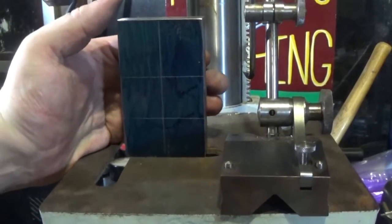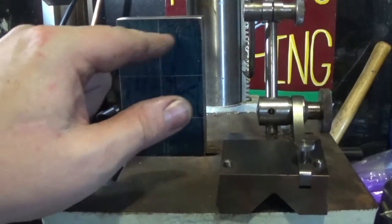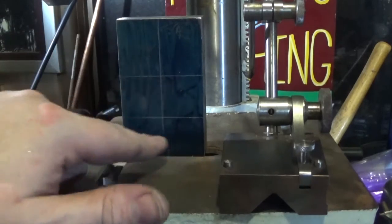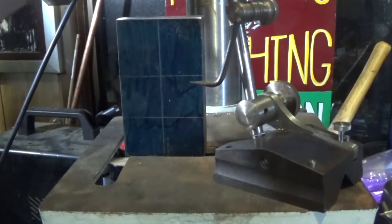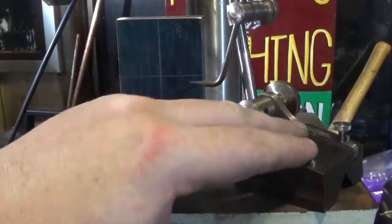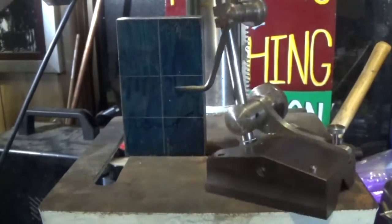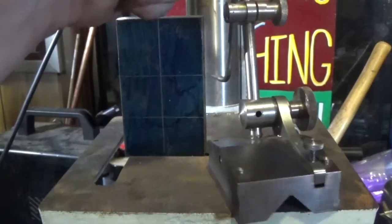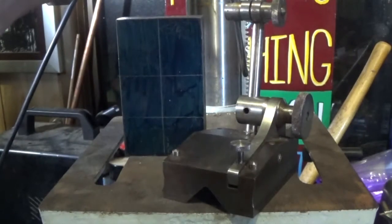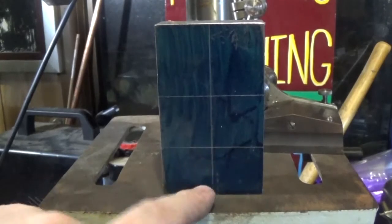That gives us our two hole centres. If we centre punch them and scribe a circle around each one, that gives us our outer circle and inner circle - and this one here is where the armature sits. You don't need a lot of fancy marking-out equipment for most things. This odd-leg calliper is an excellent investment - I bought it off a retired toolmaker, it's a really nice tool, adjustable with decent long scribes. Let's centre punch and scribe the lines on.